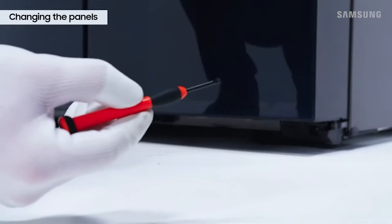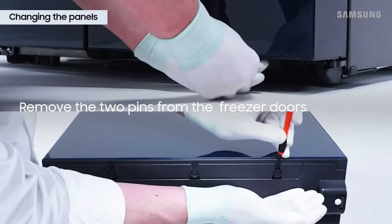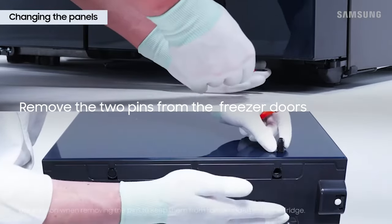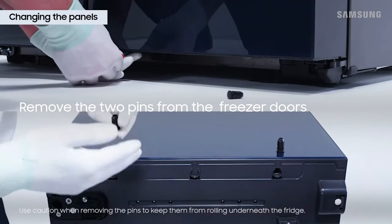For the freezer, locate the two pins at the bottom of both freezer doors. They are approximately four inches from the ends of the doors. Be careful when removing the pins and make sure they don't fall underneath the refrigerator.